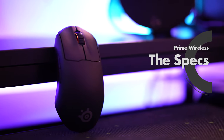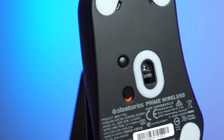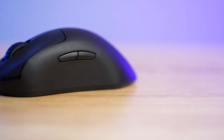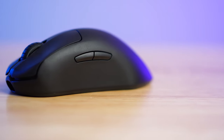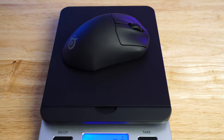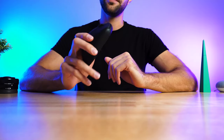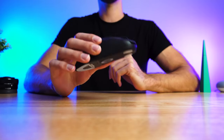Moving on to the specs, we get a 100 to 18K CPI optical sensor, five programmable buttons, 100 hours of battery life at one millisecond response time, plus USB-C fast charge. It weighs in at 80 grams — a pretty competitive weight, but not super light — and features Prestige OM switches.